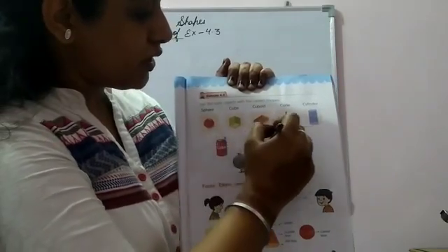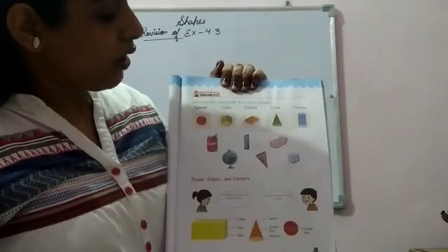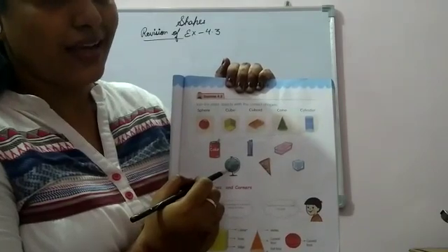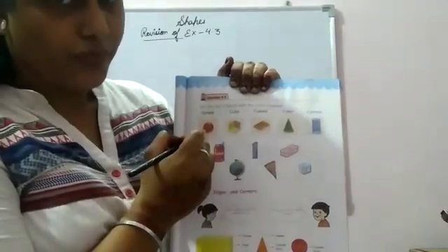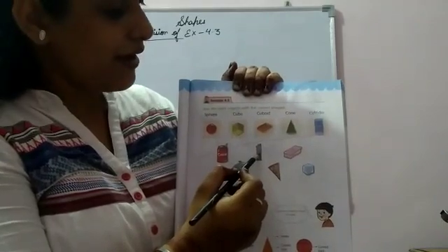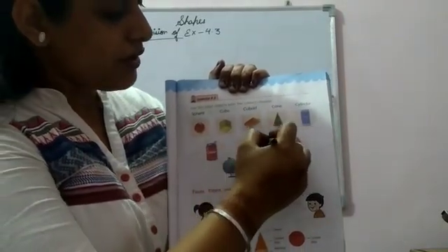The next picture is just like a sphere, so we'll match it with sphere. The next object is also just like a cylinder, so we'll match it with cylinder.